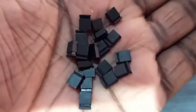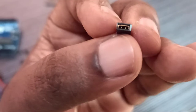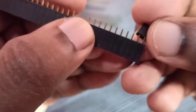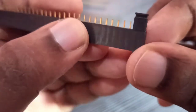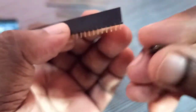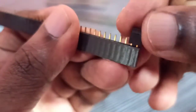Hi friends, in this video I am going to check a jumper short circuit cap. This is a short circuit cap. We can use it to make a short circuit — for example, we can connect it like this. This way we can connect two pins and make a short circuit.